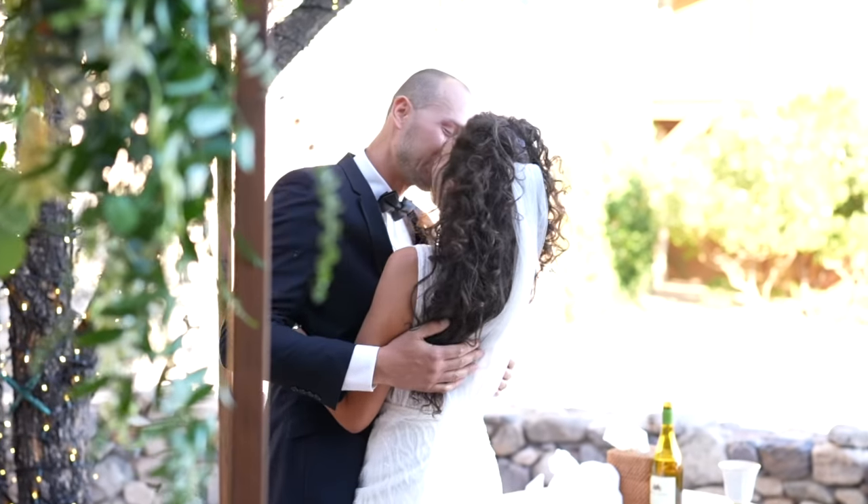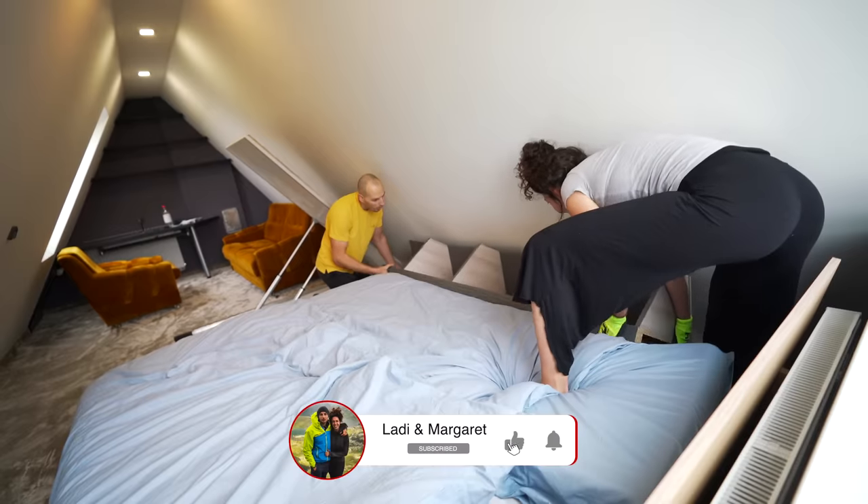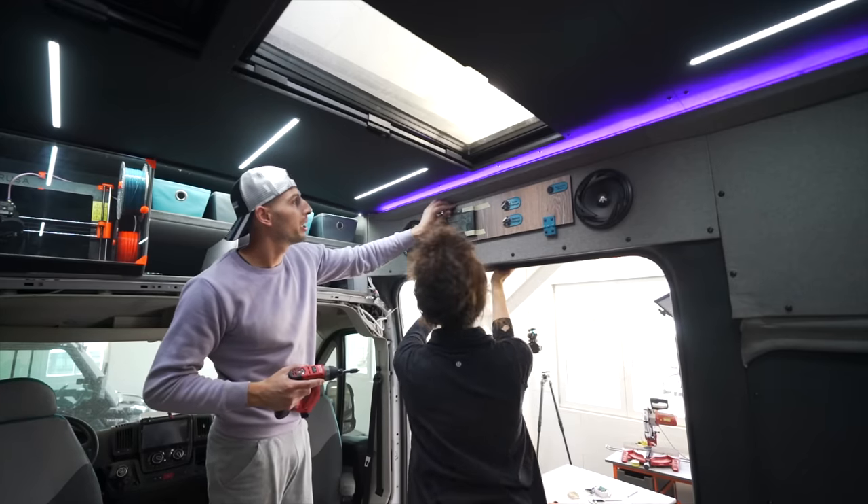We're in the final stages of these three build projects, so make sure to subscribe to the channel and catch the grand finale of each, plus some shenanigans along the way.